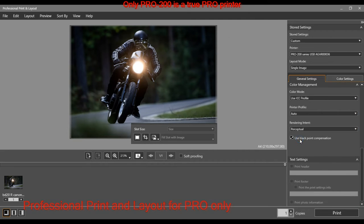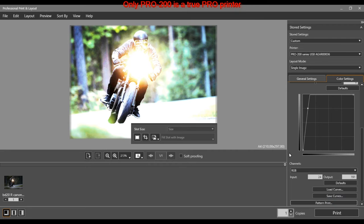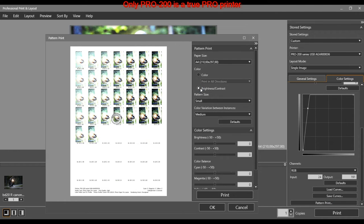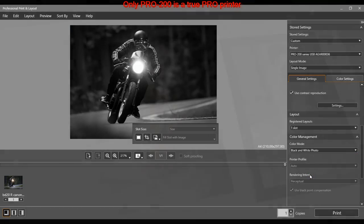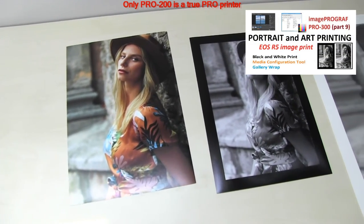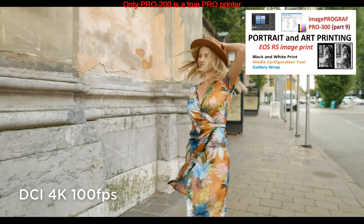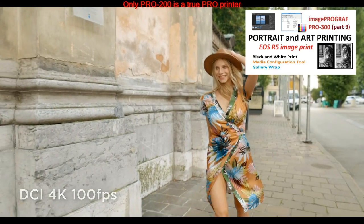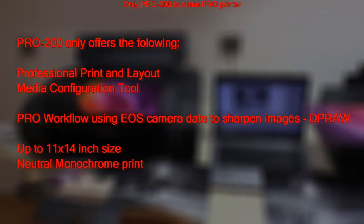There is a professional workflow available with Canon PRO printers — from taking a photo with a professional camera to editing using professional print and layout software. This topic is too long to be discussed in this video, so please find the link in the description or in the upper right corner of the screen. Here I list the key advantages of the PRO 200 printer.